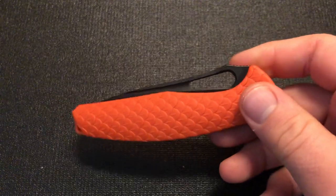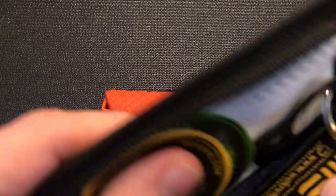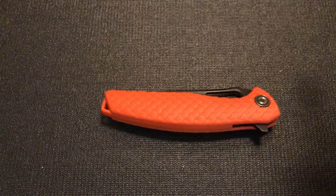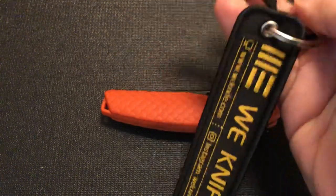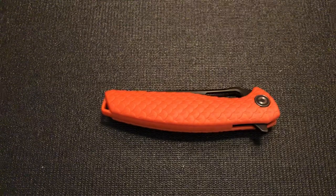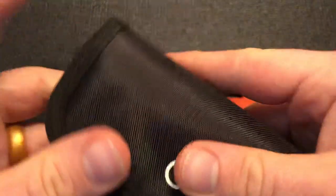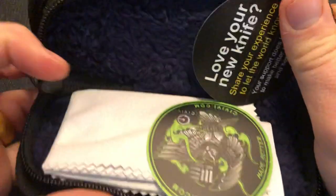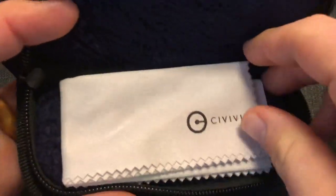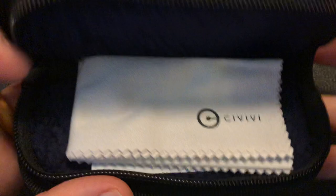I got it as part of a Black Friday sale, so it was a little bit of a discount. They typically run about $50; I got it for about $43. It came with this pocket tool — a flight tag and a bottle opener or pry bar. They also typically come with a zipper pouch, some stickers, and a nice microfiber cloth.